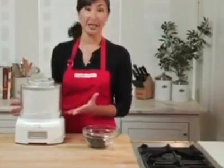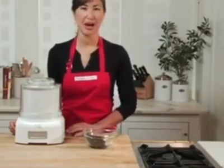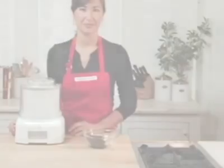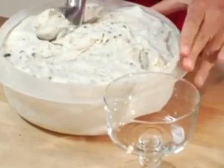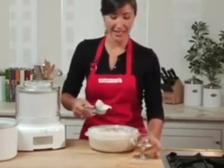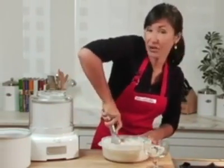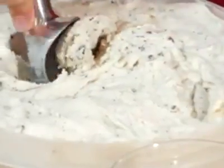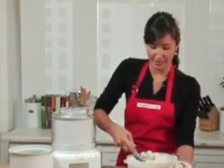At this point, we have soft serve ice cream. It'd be delicious right now, but I'm going to pop this into the freezer for a few more hours so it's a little harder. It's been a few hours, and my ice cream has firmed up, and now it's ready to scoop and serve. And as you saw, it was so simple to make, so easy, and the results are going to be out of this world. After making your own homemade ice cream, you'll never want to go back to the store-made kind. Enjoy.